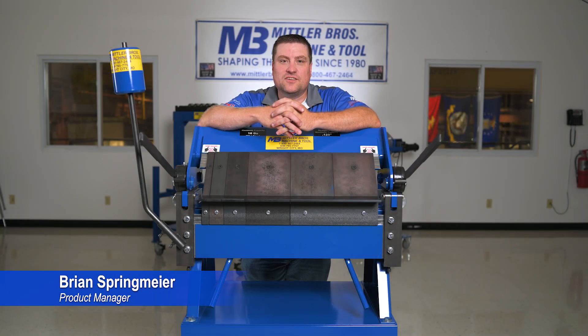Hi everyone, Brian here from Mittler Brothers Machine and Tool, and today we're going to talk about our ultimate box and pan brakes.